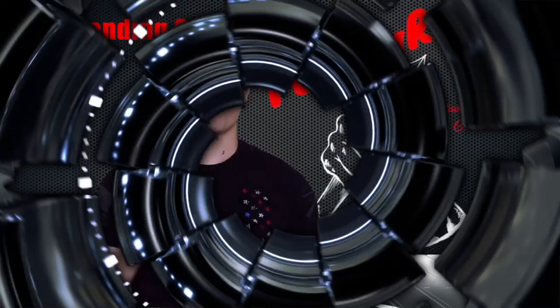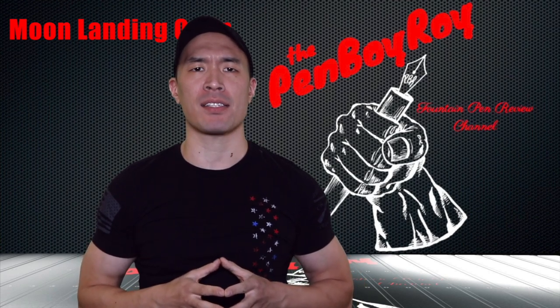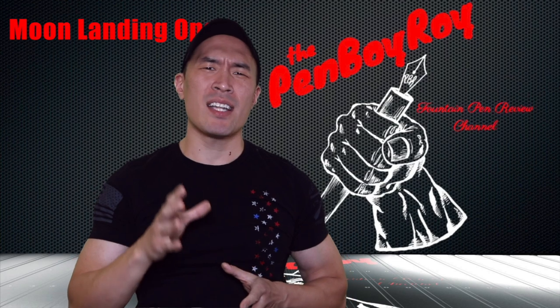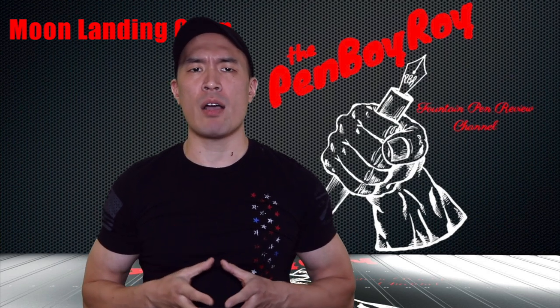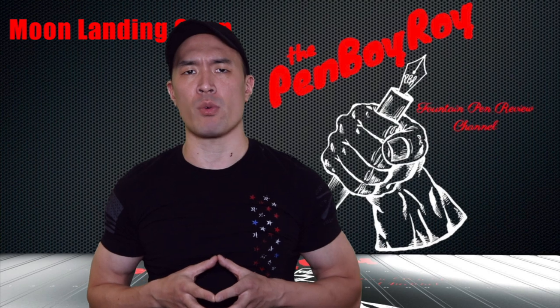Before I get started, I want to announce that I've started a new podcast called the Pentertainment Podcast. It's available on iTunes — the link is in the description below. It's not a pen review podcast, but more so a podcast about pens and stuff involving pens. Check it out if you're interested, or don't if you aren't fully able to tolerate more of my face noise.